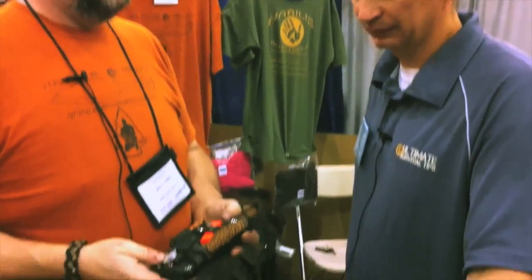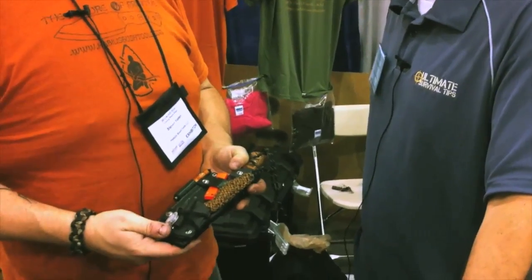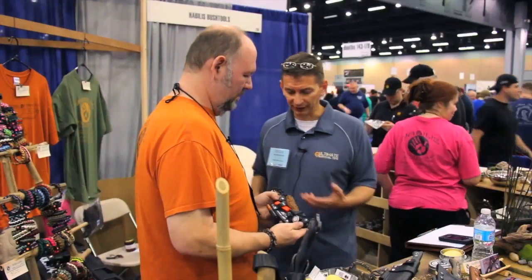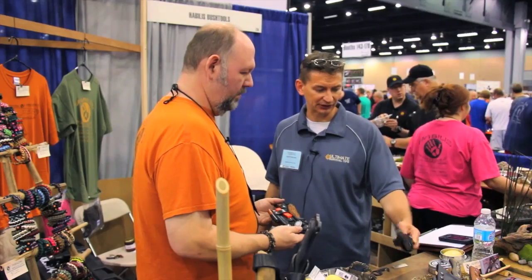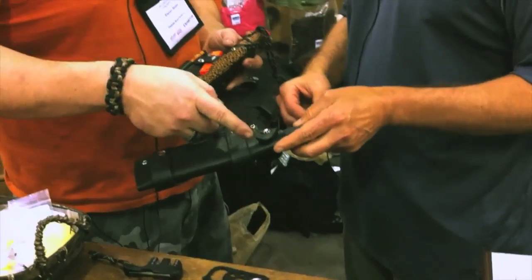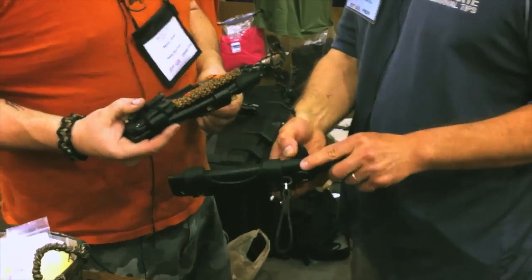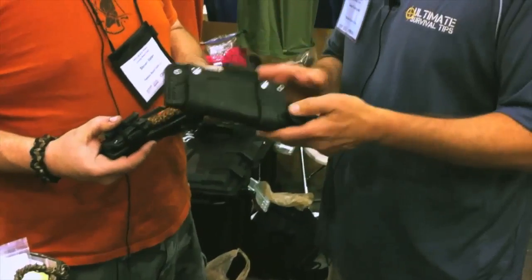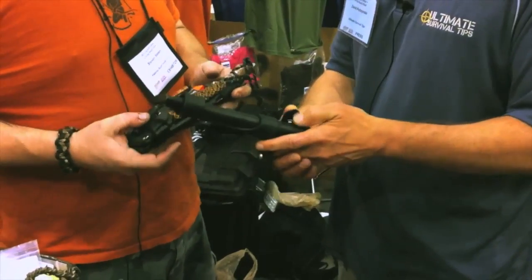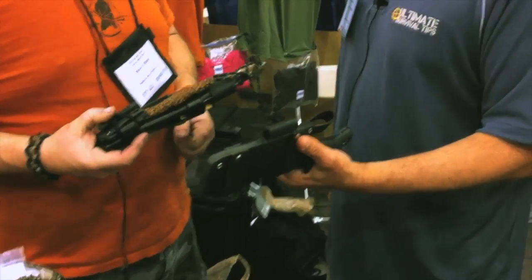I've seen a couple of guys who've taken black touch-up paint and do theirs, but I'm old — if I drop something, I want to be able to find it, and shiny things help me. The knife stays in the sheath with a snap. I did have one of my friends make a Kydex retention insert. If somebody buys the whole kit it comes with the snap. I may eventually offer the Kydex option — we just haven't made a deal on it, I'm kind of evaluating it now.